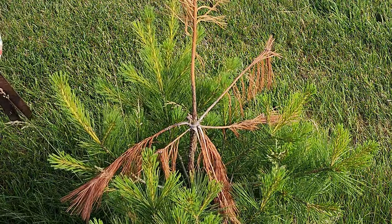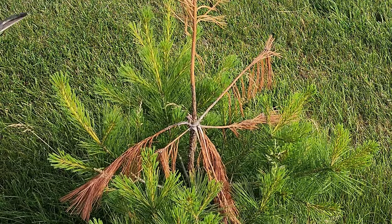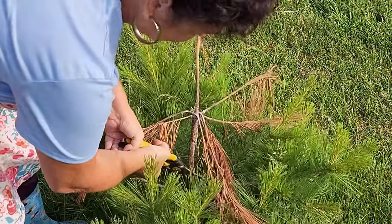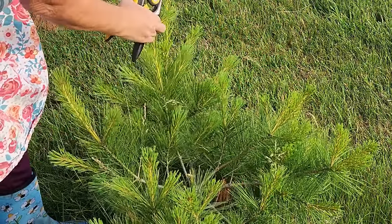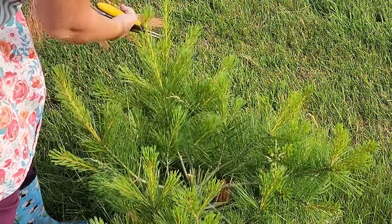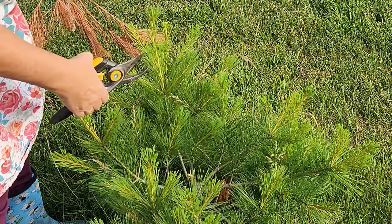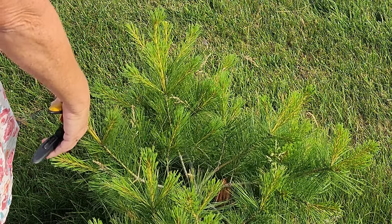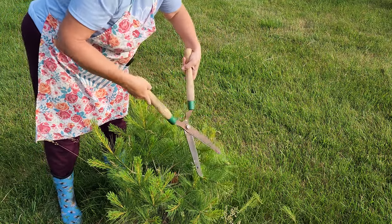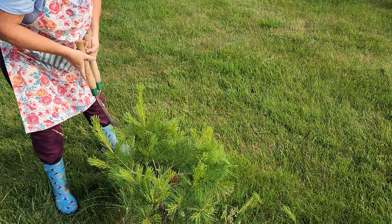On this tree I have a situation where the top central leader has died. We had a really bad ice storm — two or three of them actually — over the winter and I think that's what hurt this one. So I'm going to take this back to the next layer. What will happen is one of these branches will start becoming the central leader. I'll probably pick this one — meaning I'll cut the other one a little bit shorter — and this one will continue to grow upward and take over. To encourage that, I'm going to prune some of these lower branches and shear back some of the others.